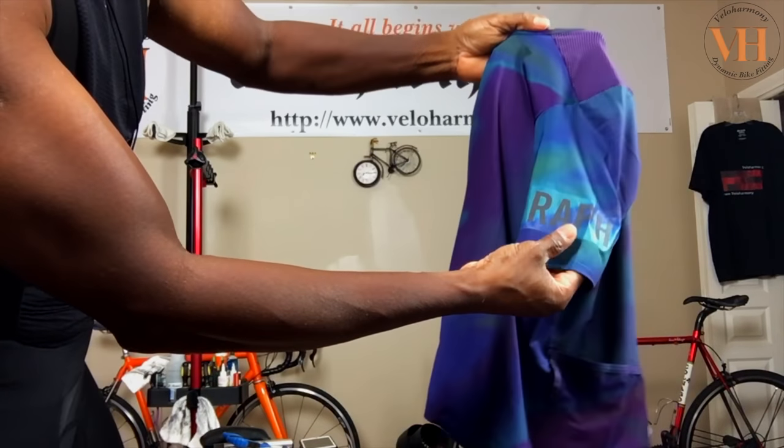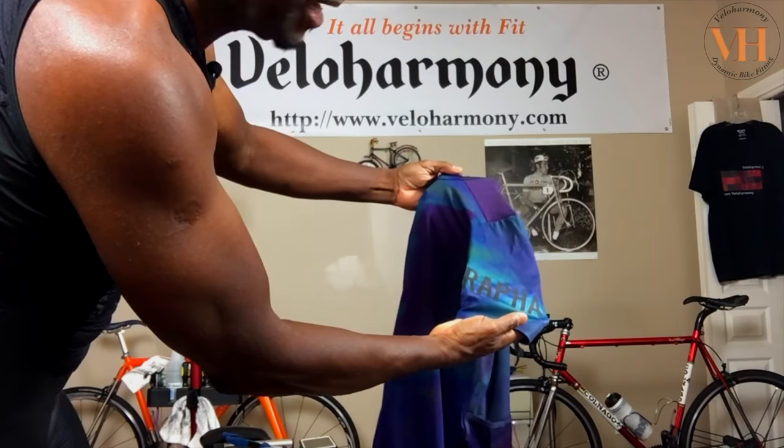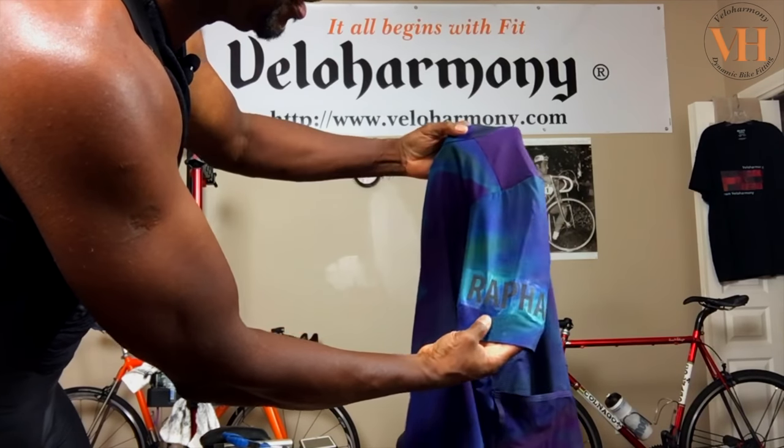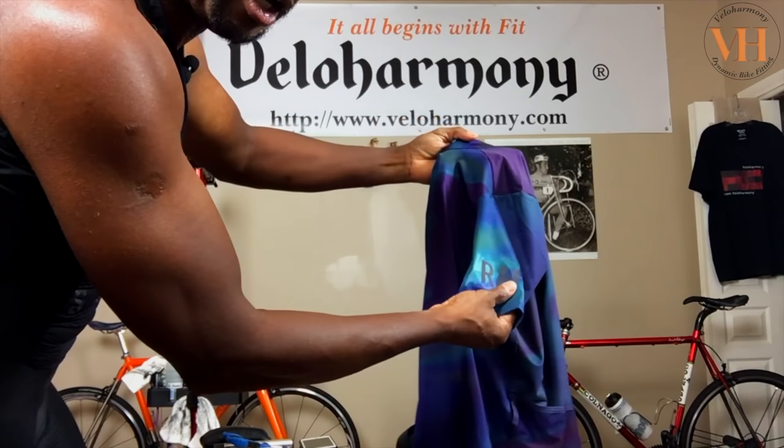The armband — as I'm here in the studio doing this video and the lights hit it — it's very reflective and the color is changing. When the light hits it from a different direction, the color looks different.